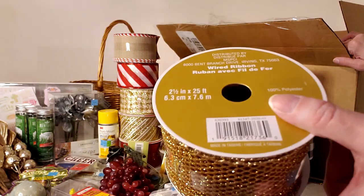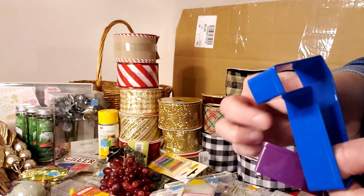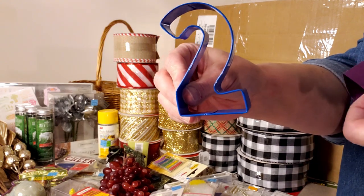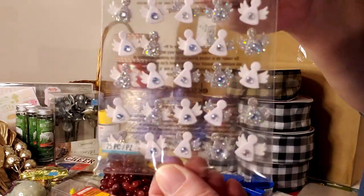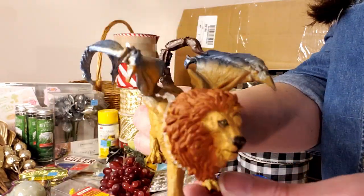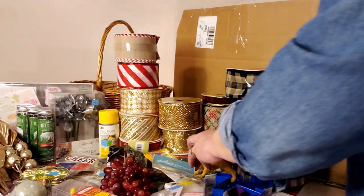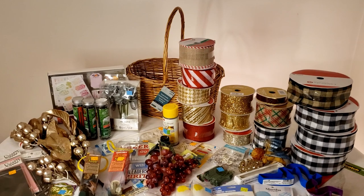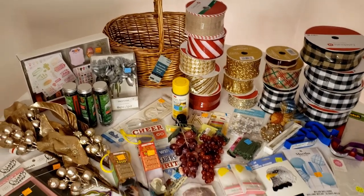Cookie cutters — a five, seven, and two — normally $1 each, on sale for $0.47. A package of little angels with crystals — $1. A little lion with wings — $1. That's the end of box four. The grand total for box four was $297 even.